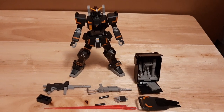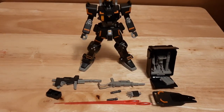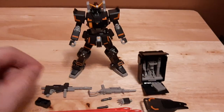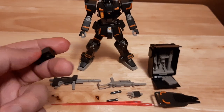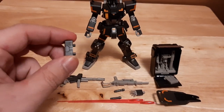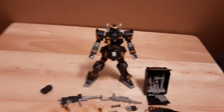It also comes with the 100 millimeter cannon for long range — I like to call it a machine gun for it — a beam rifle, and a newly modified backpack attachment, as this is a Breaker kit so there's always going to be attaching parts. Let's actually go look at how these actually look in design.